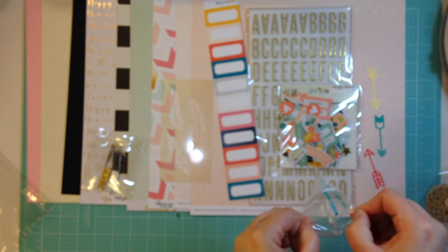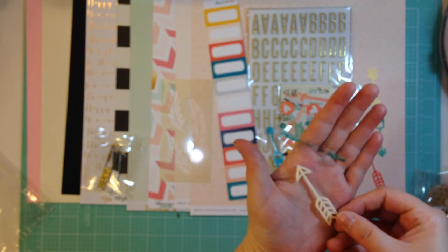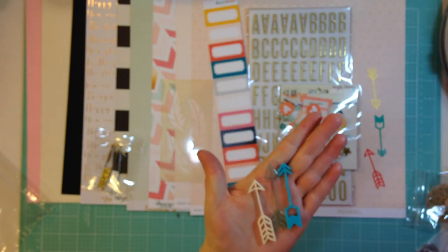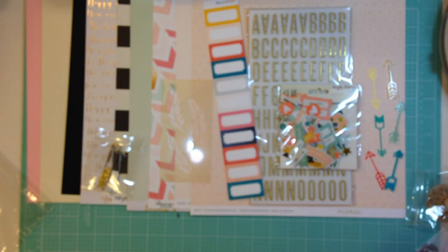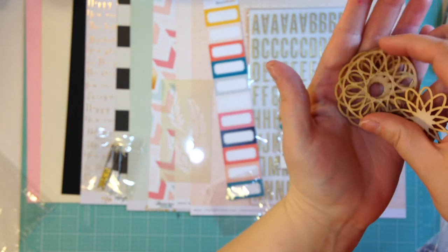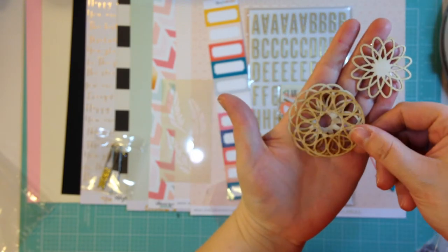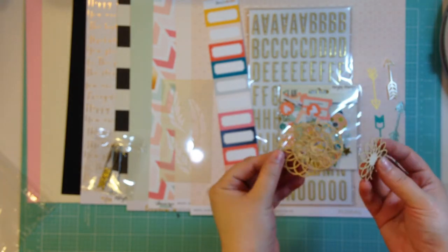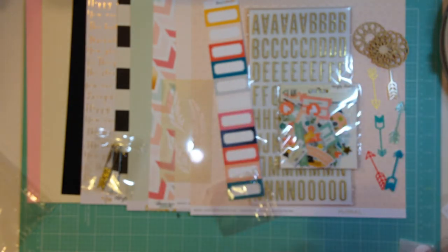And then you get three acrylic arrows as well. These are super cute - we've got a cream, a clear aqua, and then a bright teal color. They match the same designs as the vellum arrows. And then we get some exclusive wood veneer. There are kind of three medallion or doily shapes. Those are really cute alone, but I kind of think they'd be fun layered up too if you wanted to create a statement piece where each one could be a different color. They'd be nice for layering and tucking.